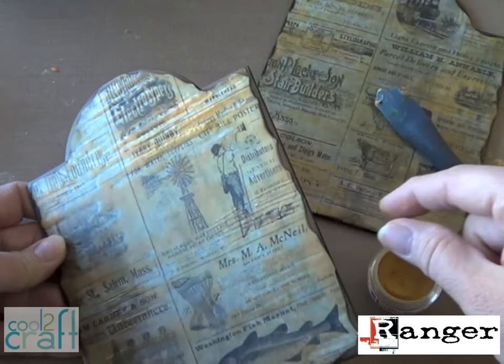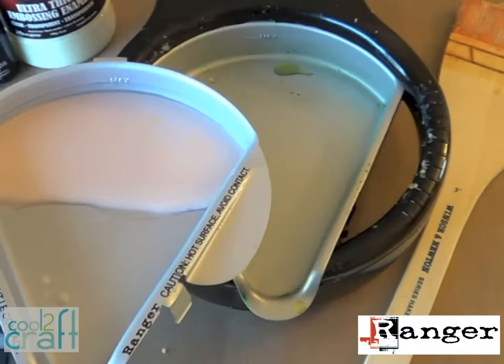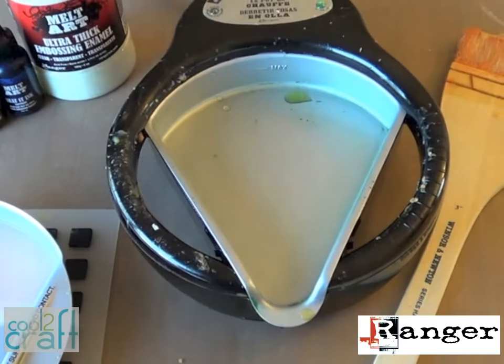Remove the hot wax pan carefully with large tweezers and set it on a trivet to cool. It's really handy to just leave it in the pan — you can melt it down again for your next project later.